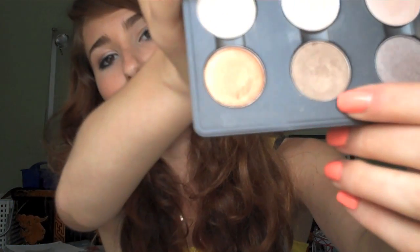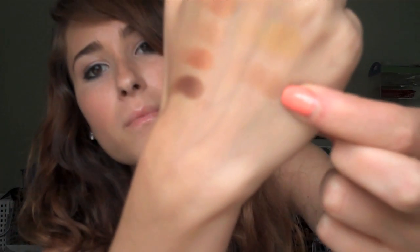My next favorite is Woodwinked. It doesn't even look that pretty in the pan, but if you swatch it, it's so pretty — kind of pinky, kind of orangey, and really shiny. Next is All That Glitters, and this is my most used color. Honestly it's not even my favorite looking color, but it's so useful: you can wear it as a crease color, an all-over lid color, a highlight, under your eyes — really everywhere. It looks very natural and just adds a bit of shimmer.